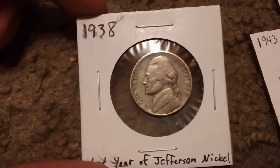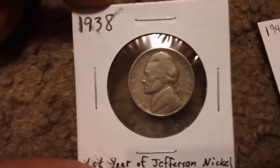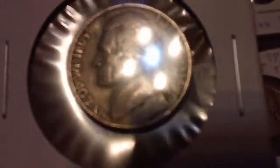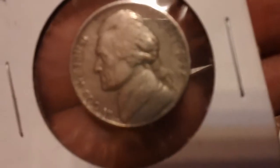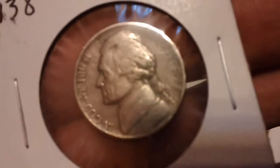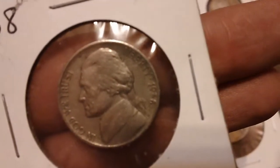We've got — this isn't silver, but I figured I'd pull it out — I found a 1938 Jefferson nickel. That's the first year of the Jefferson nickel, right after the Buffaloes.